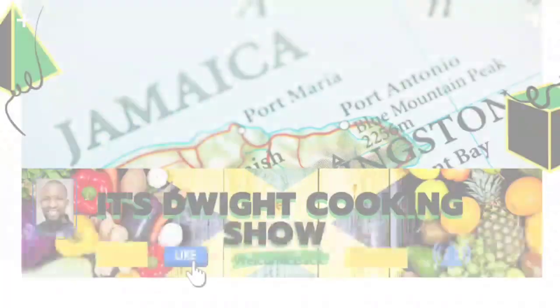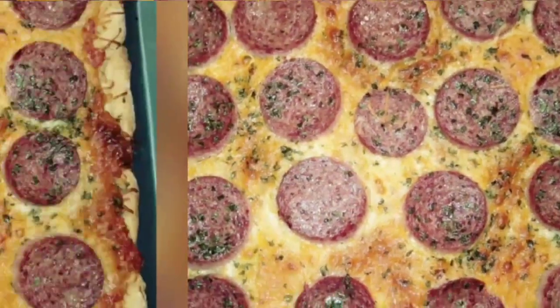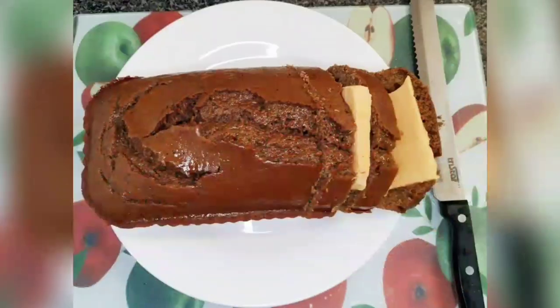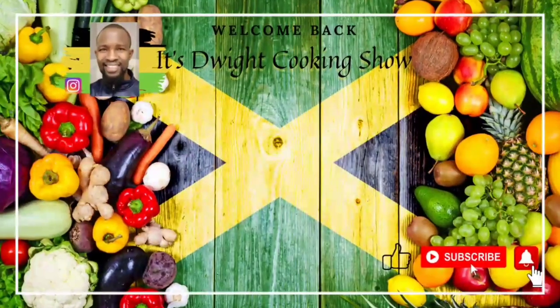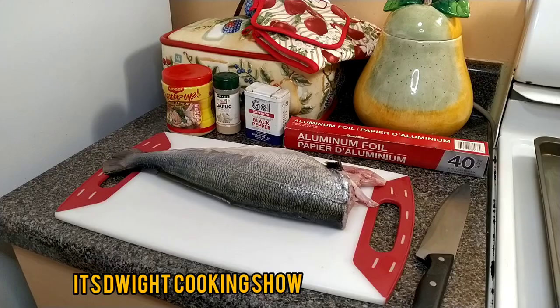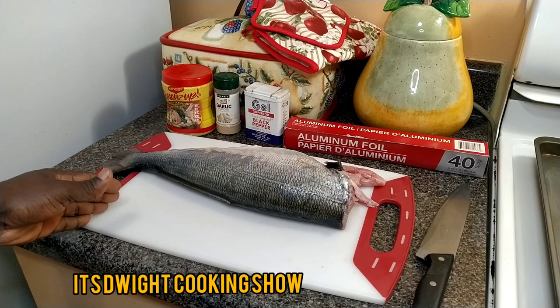Hi everyone, welcome back to It's Dwight Cooking Show. Today I'll be giving you an oven baked whole fish that I hope you guys enjoy.